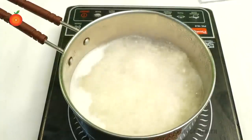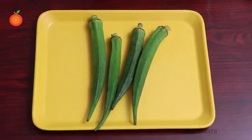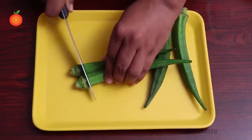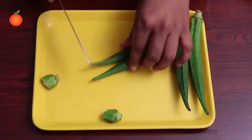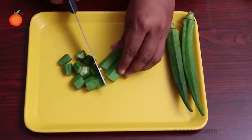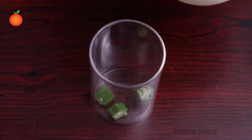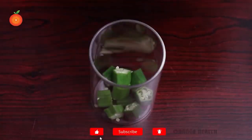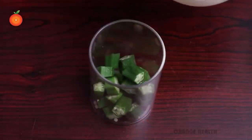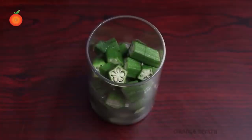Strain this water into a glass or jar and keep aside. Take four medium-sized okra, cut both ends off, and make the okra into small pieces. Place the okra pieces into a glass and cover them with rice water.